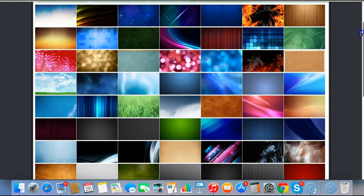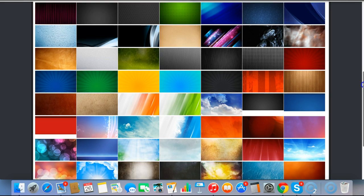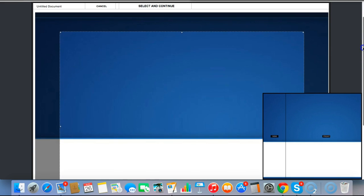It now takes me to where I can select the background for the cover. You can actually upload your own, use custom colors to create your own, and there are some resources there as well. For this instance I'm just going to use this blue one here.